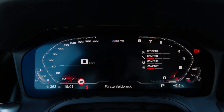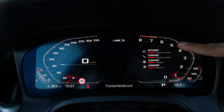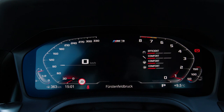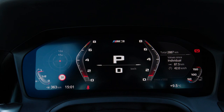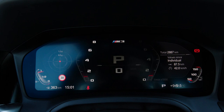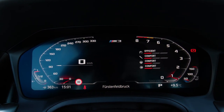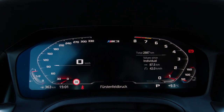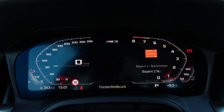The 12.3-inch digital instrument screen — I'm not so sold on the idea of having the rev counter running anticlockwise, but at least when you switch to M mode the view changes. It's still a little bit strange and not the conventional tachometer, but it's a little bit better. You get a lot of useful information, including traffic sign recognition, navigation controls, and you can toggle between different options like engine temperature and g-meter.